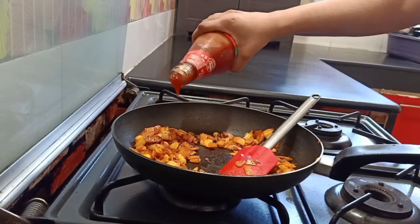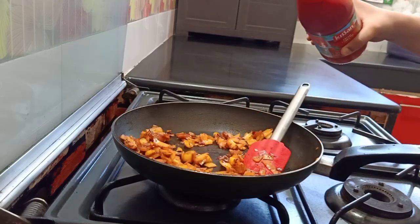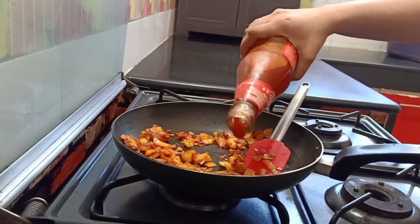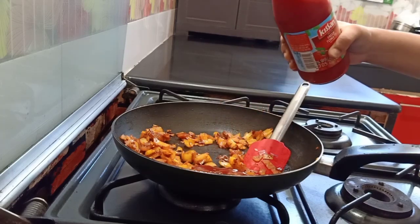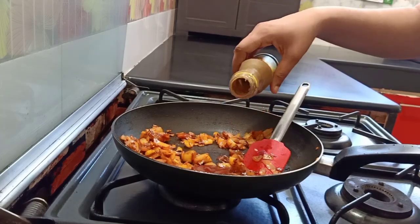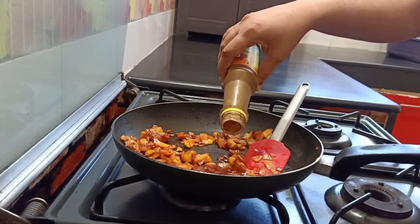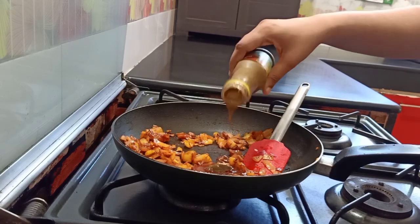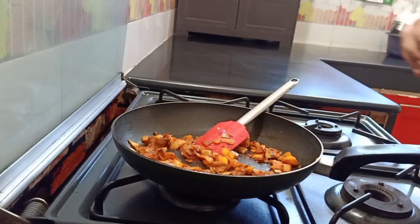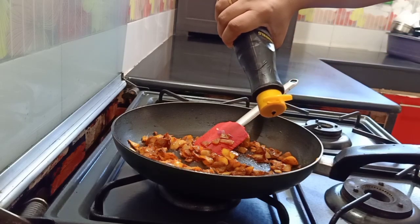Add tomato sauce — you can taste it as you go, I don't have the exact measurement. Let it get a little tangy, add some extra sauce. Then add chili sauce, half a teaspoon. Add soy sauce, half a teaspoon.